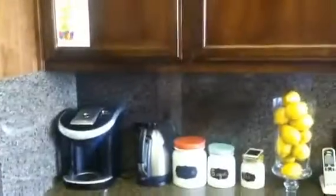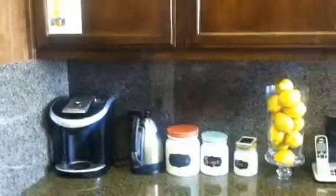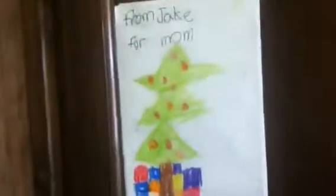There's my little beverage area — that's supposed to say 'coffee.' It got wiped off. Coffee, sugar, tea. This is my first Christmas card — Jake wanted to give me my first Christmas card. It says 'From Jake for Mom' — obviously a tree with presents. And then the inside says 'Dear Mom, I hope you like this card. If you like it, put a check. If you don't, put an X.' I put a check, obviously.